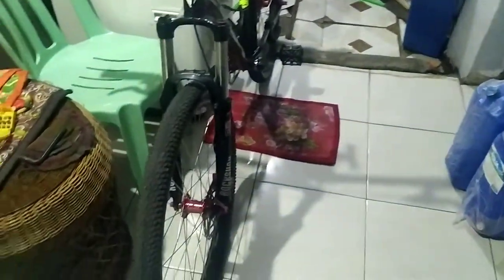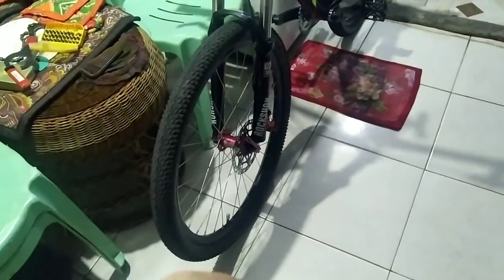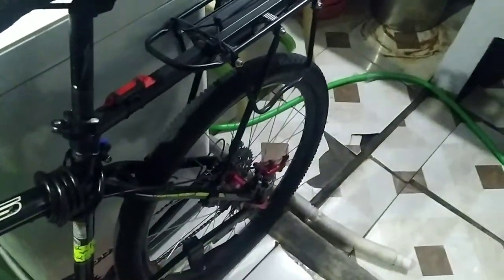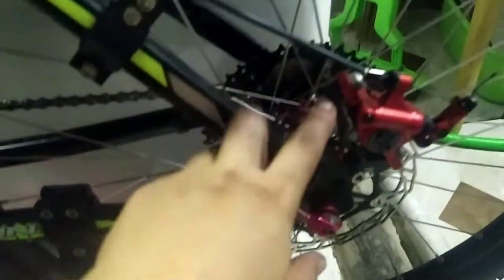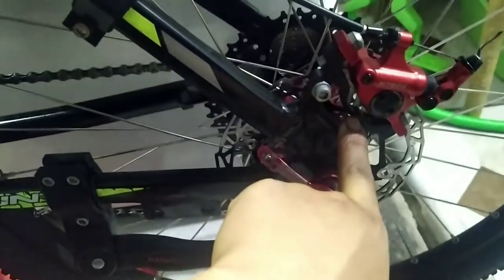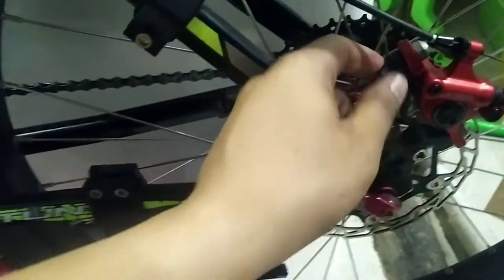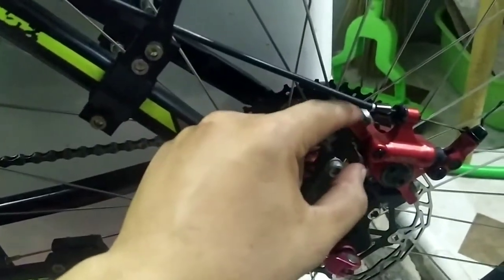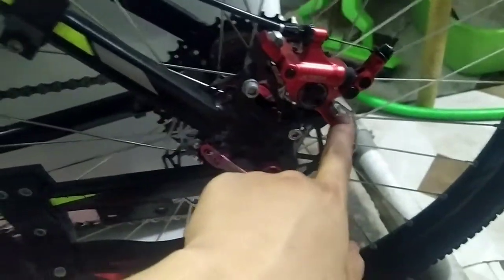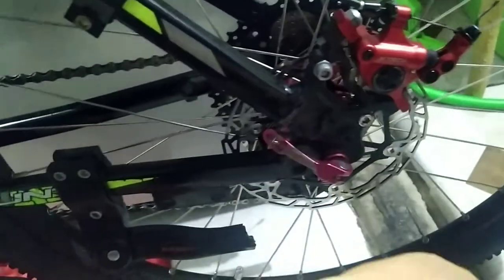I was able to finish the front and the back as well, installing those rotors. But I had a problem earlier — the rear brake bracket, I actually broke it. I got the bolts with a loose thread, so I had to change it with a different one. I used the old bolts from my old mechanical setup. This is an IS to post mount adapter.